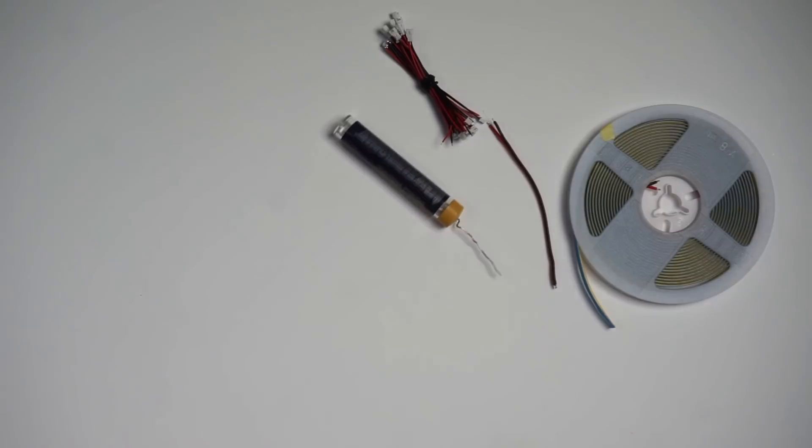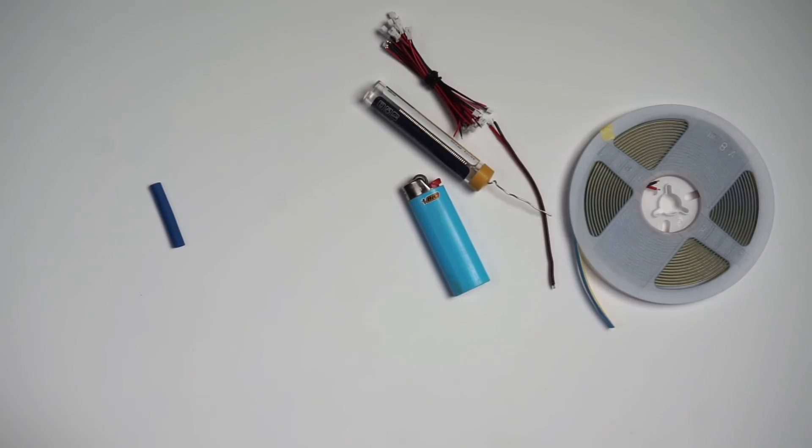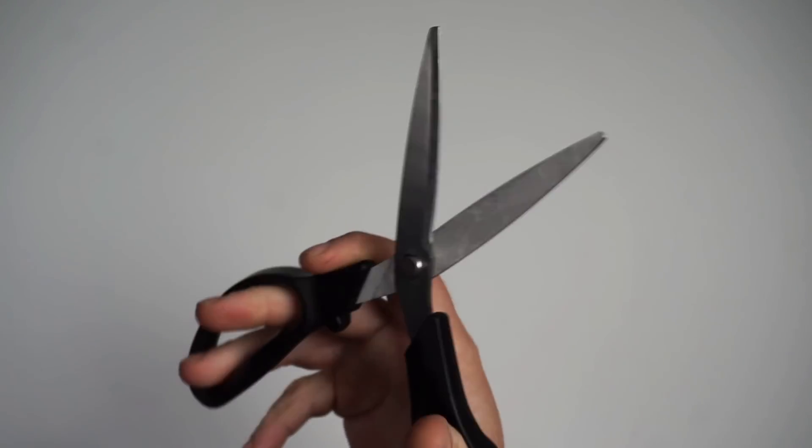You need solder, a lighter, a little piece of heat shrink, a soldering iron, and scissors — I almost left those out but you definitely need those too.